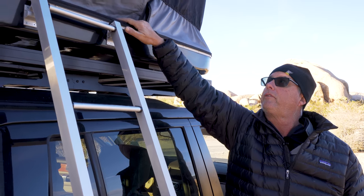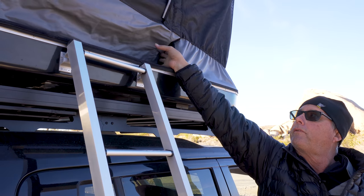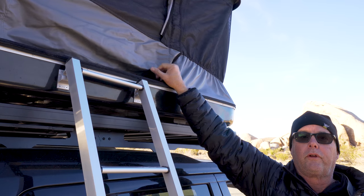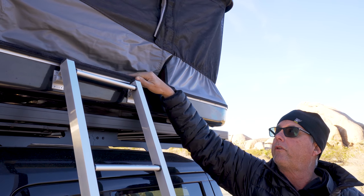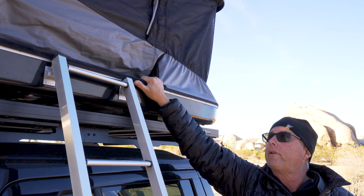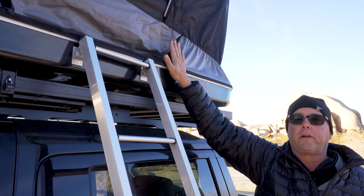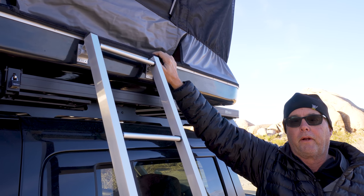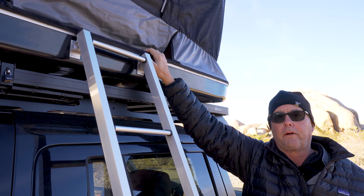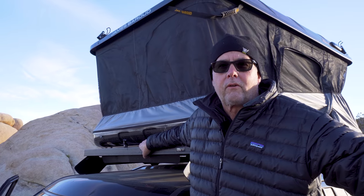It's really important that the three doors are not velcroed to the bottom, because that's what lets the air out as you take the tent down. Make sure you have not attached those. Then go through the process of pulling the tent down, making sure everything is tucked in nicely before you clip it in. We start at the front and work our way back. If you have two people this is an easier process, but it's absolutely possible to do it with one.